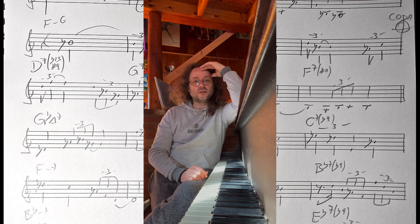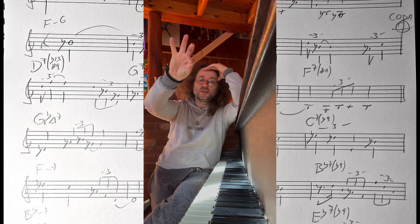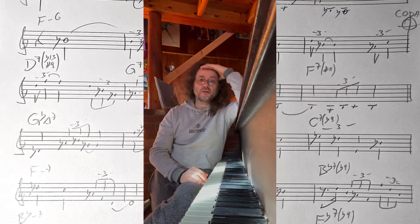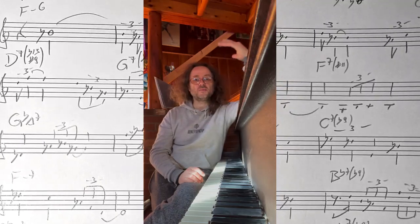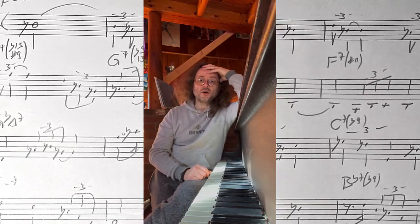I found it very difficult dealing with the music stand because I play and I have to reach out and just make some marks, and sometimes those music stands are not wide enough, specifically when you try to arrange the music or write something for a bigger symphonic orchestra.